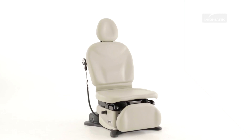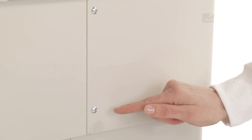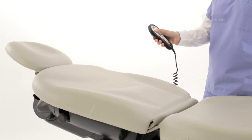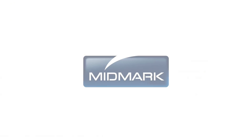Periodic inspection and adherence to the following guidelines will help to ensure proper operation of your table. Power cords should be free of cuts or other visible damage. All fasteners should be in place and tightened securely. All mechanical functions should operate properly. We recommend that you have an authorized service technician inspect your equipment every 6 months.